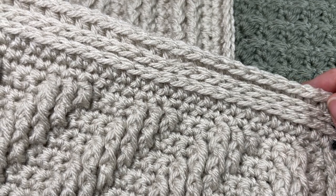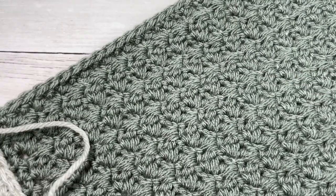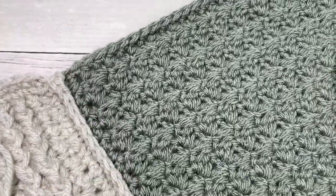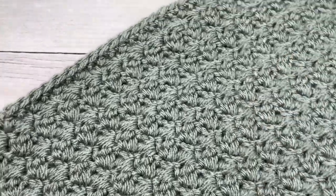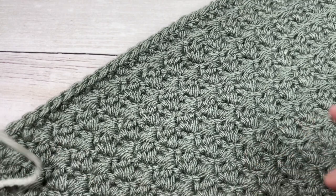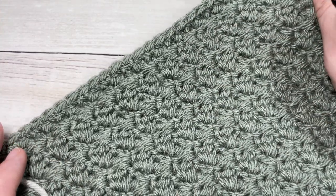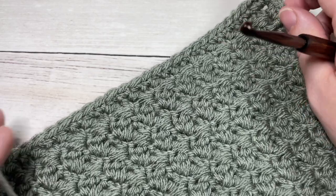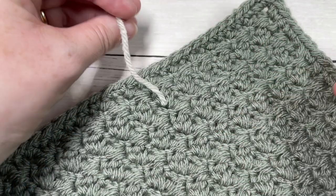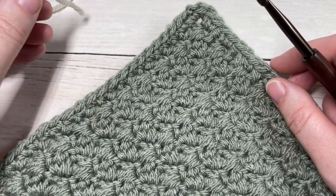Let's grab our hooks and yarn and get started. If you are new to my channel or haven't already, I invite you to take a look around and subscribe. The channel is updated every single week with free crochet patterns and stitch tutorials. If you're looking for the written instructions for the Royal Ridges edging, you'll find that in the description of this video — the direct link is there for you.